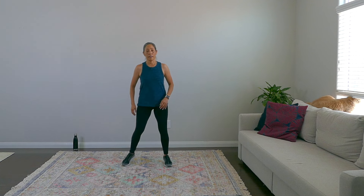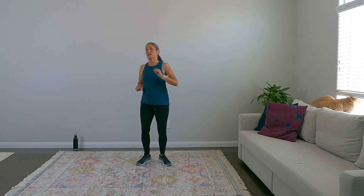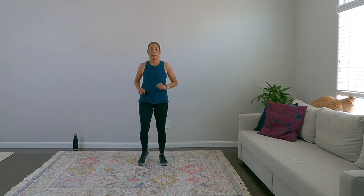Give me four more — four, three, two, and one, and come on up. Our next move is going to be a side reach. Step out, step it out. Give me four more, and march it out.